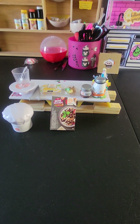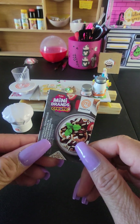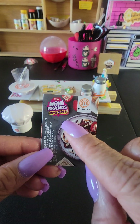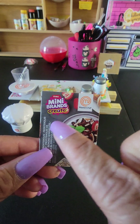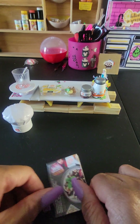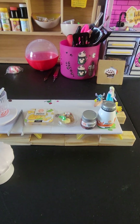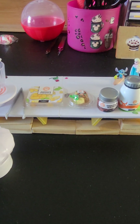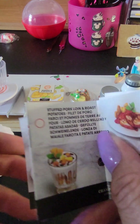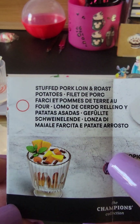Hey you guys, today I am coming to you with the new Zuru Mini Brands Create. This is similar to Mini Verse Make It Mini Food, but that one is done by MGM and this is done by Zuru. This is Mini Brand Create — our very first one. Here's everything we are going to make. This right here is what we're making: stuffed pork lean roast. I don't know what the heck this is, but this is it.